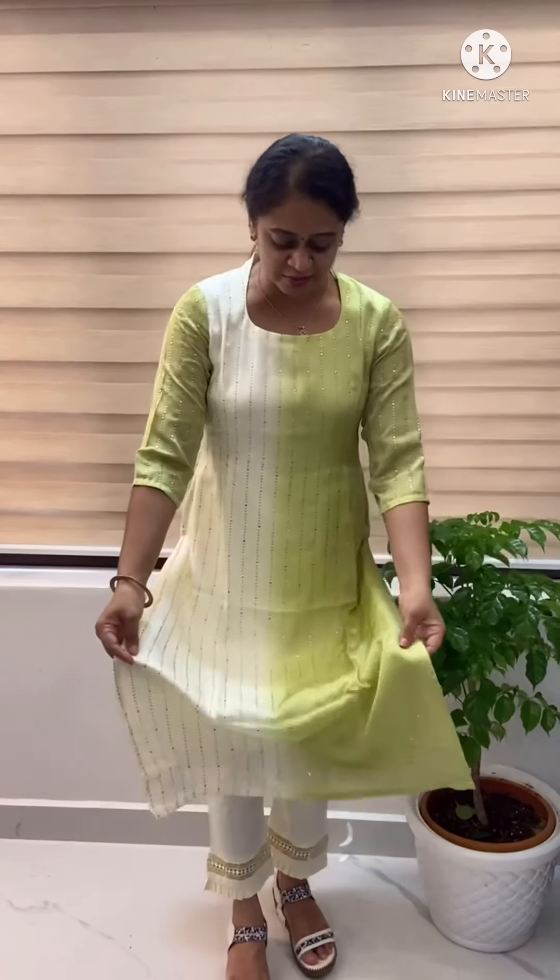I have made a double shade kurti. This is the restooker. This is a Pista Green shade and Off-white shade. This is a combination of the material.